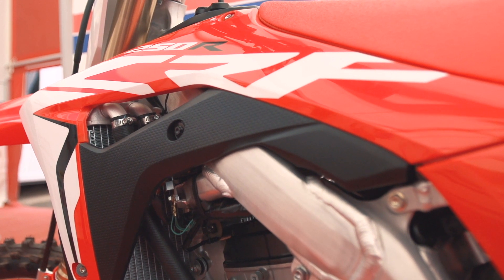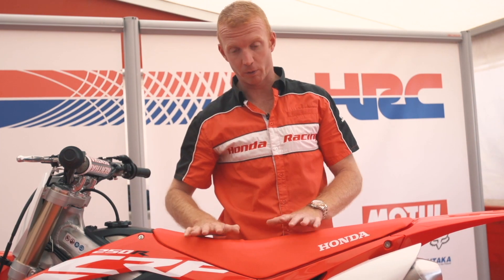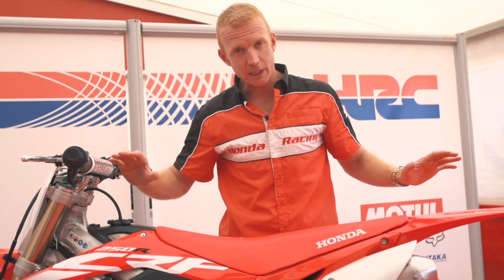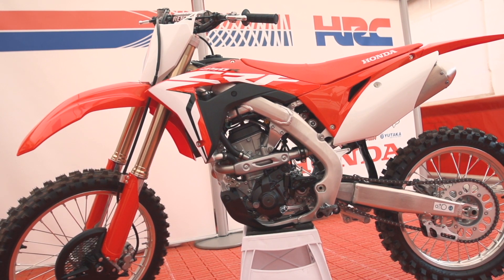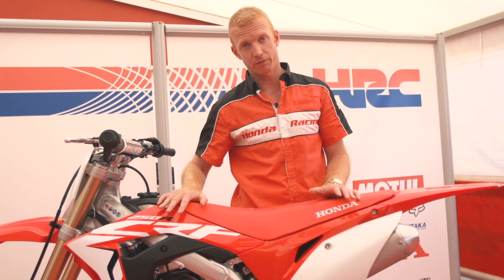This motorcycle is absolutely new. We can look at some of the key points on this motorbike that I think are very, very important to highlight. As you can see, if you think about the previous model, this is revolutionary. The new CRF 450 from last year now features the same frame as the CRF 250.